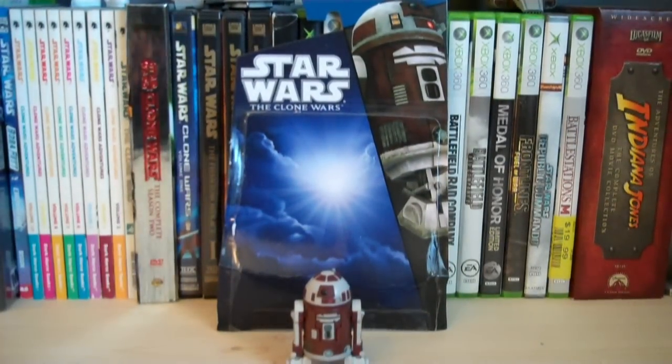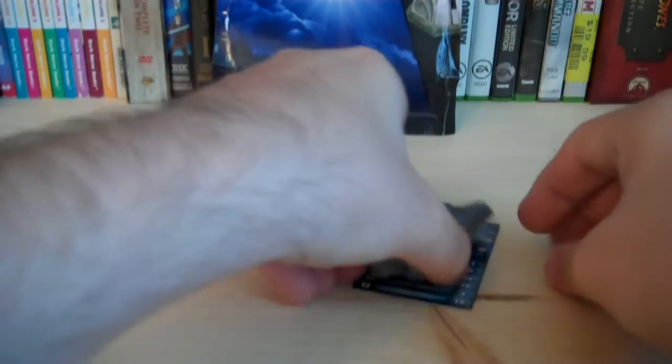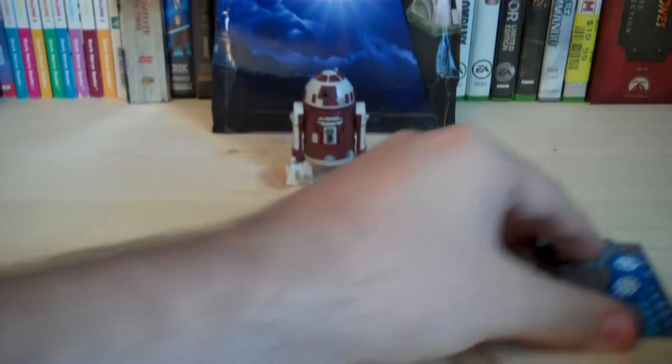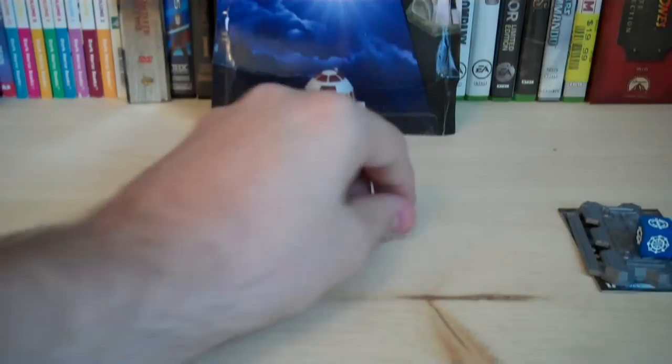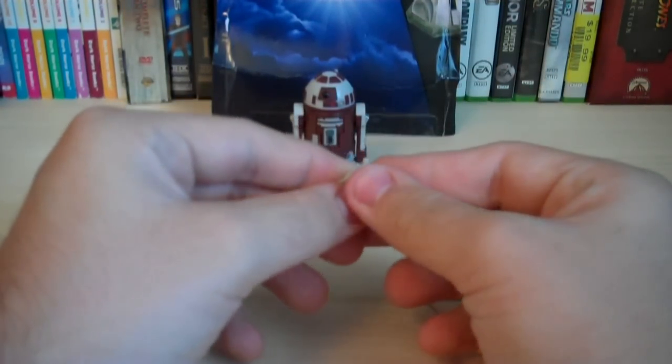So that is the packaging. Let's take a look at the figure and all of his accessories. The pack-ins that are included are a dice, a stand, as well as a card, just like all the other Clone Wars figures currently out at retail. The only accessory the figure really has is a removable third leg for the astromech.